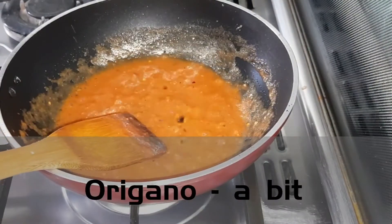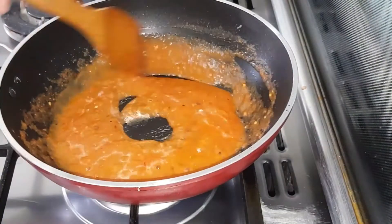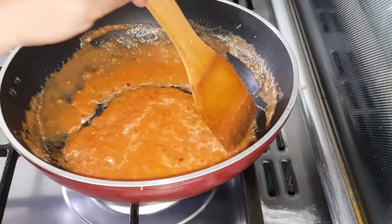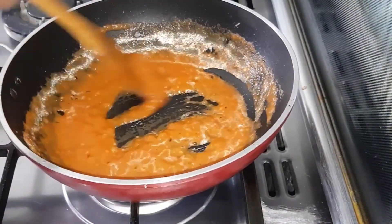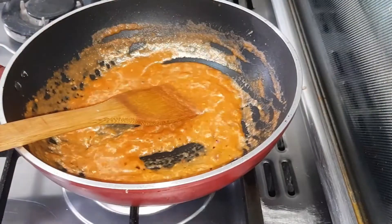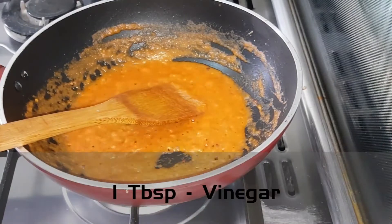Let's cook them for 5 minutes. The red pepper is better. It is 1 spoon. Let's do a spoon of vinegar.